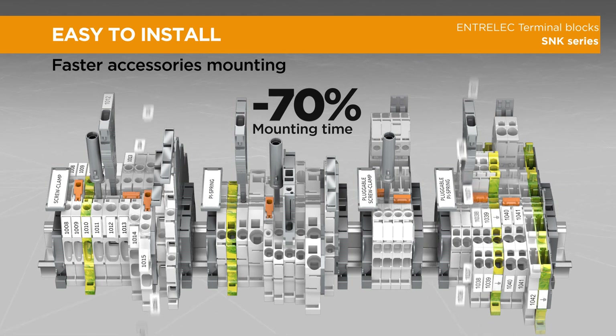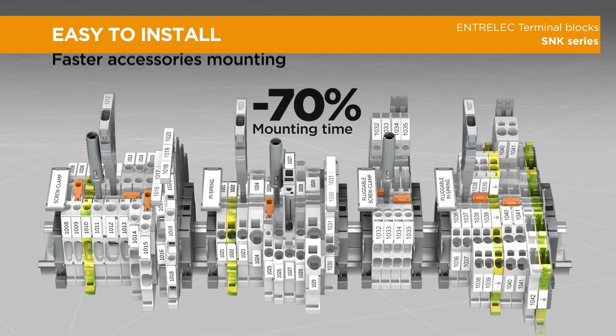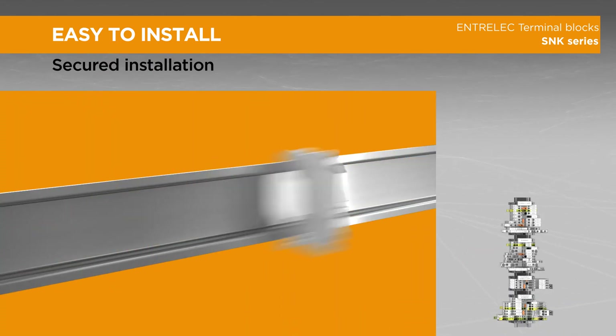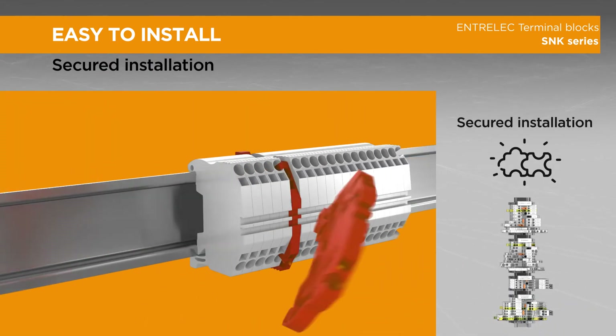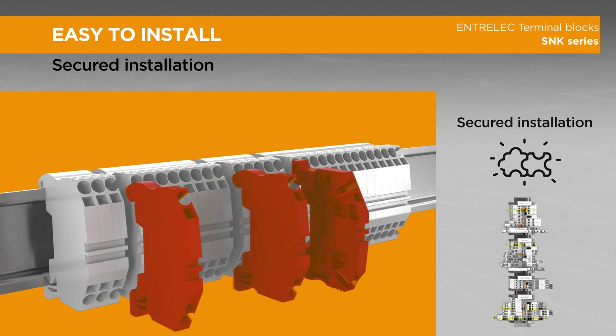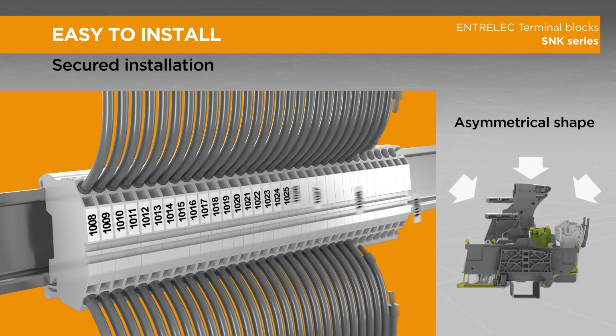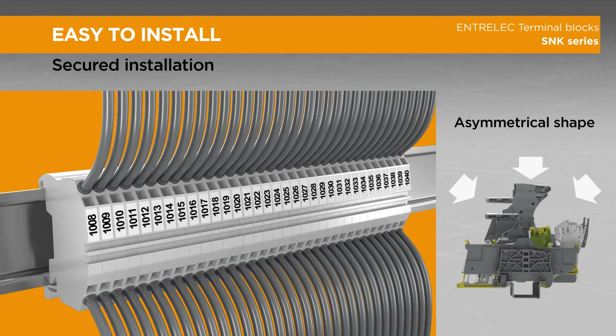The asymmetrical shape prevents risks of short circuits through immediate visual check in case of reverse terminal block, while offering the best marking visibility from any direction.